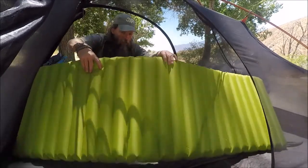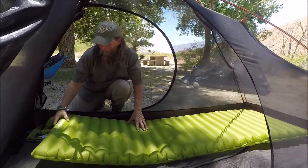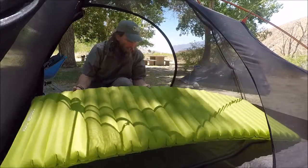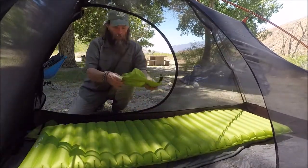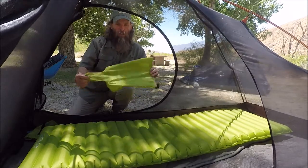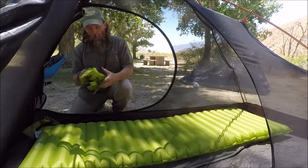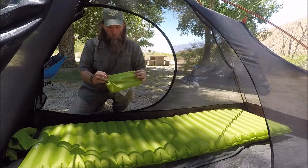It's about three inches thick. It's 20 ounces which is, I think, pretty light. It does come with an inflator sack which took about 12 bagfuls of air to fill it up. And it's also a dry sack — nice little carrying bag.